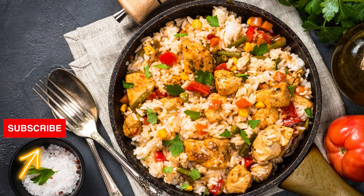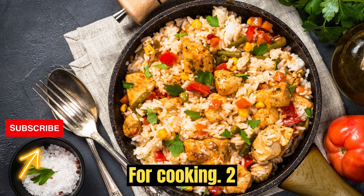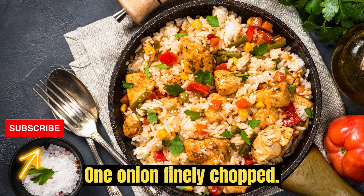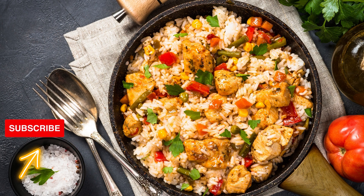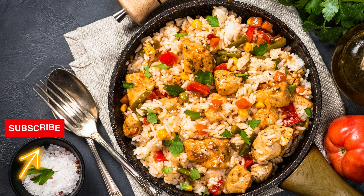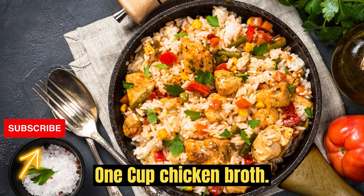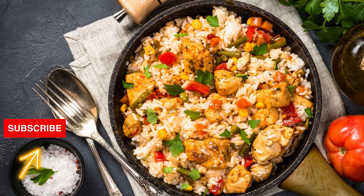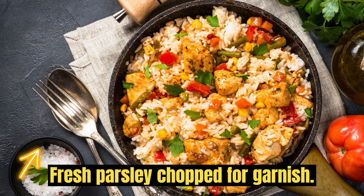For cooking: two tablespoons olive oil, one onion finely chopped, two garlic cloves minced, one cup chicken broth, half a cup heavy cream, and fresh parsley chopped for garnish.